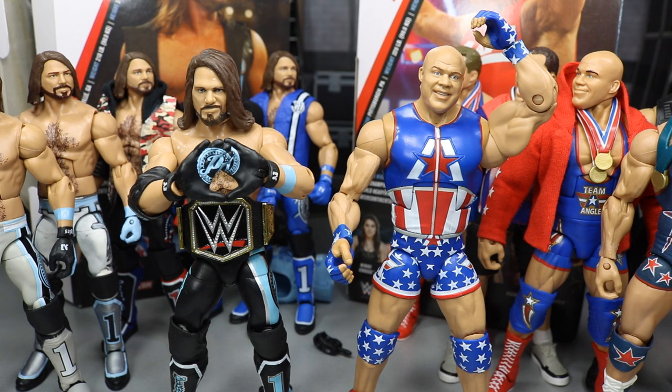Thank you guys so much for watching. If you enjoyed the review, hit the like button. Comment below what you thought of the figures. Subscribe for more WWE figure videos, and follow me on Instagram and Twitter at MyDamnToys. See you in the next video.